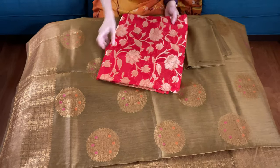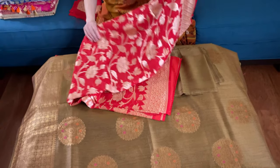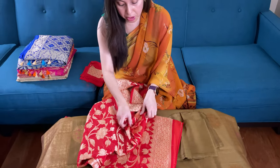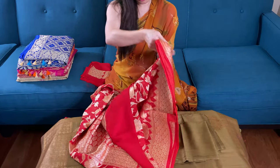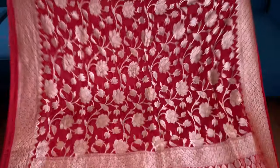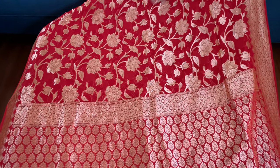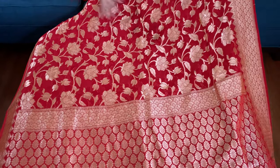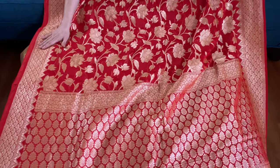Now I will go to some of the georgette sarees. This is a pure georgette Banarasi saree, 100% pure georgette, high thread count georgette, in red and gold. Look at how gorgeous it is with flower work all over the body. These are purely hand-woven, not a print — these are all woven. This is the lower border of the saree.